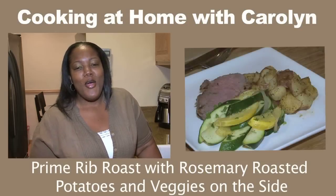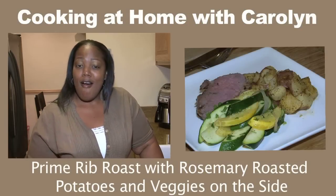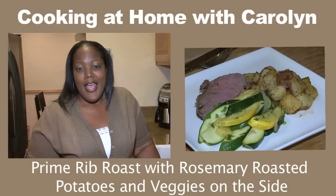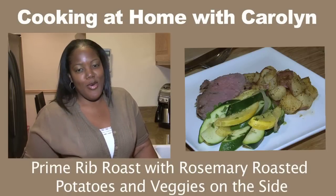Today on Cooking at Home with Carolyn, we're making a prime rib roast on the bone with rosemary oven roasted potatoes and some zucchini and summer squash on the side.